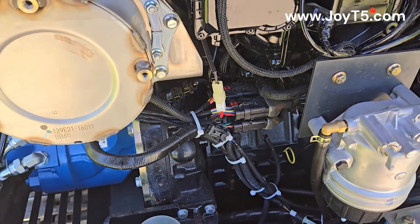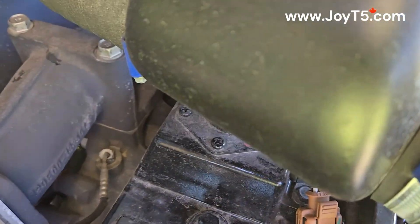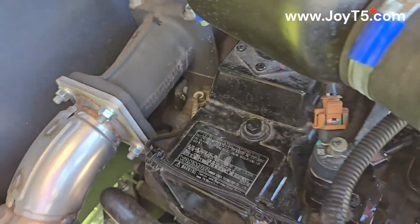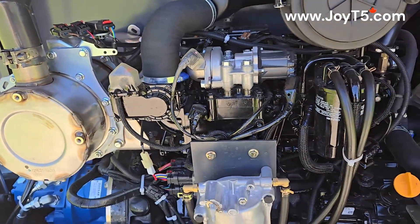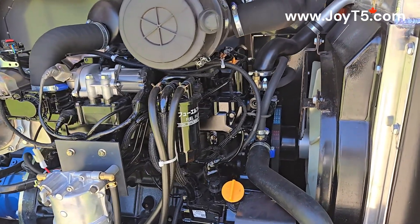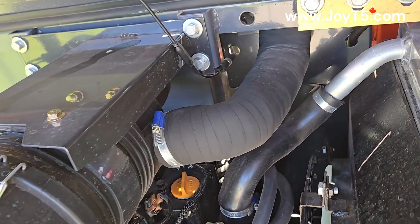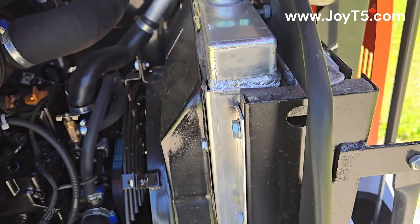Here we have our EPA4 certified Yanmar 4TNV-98C engine. Our air filter, and then this is our radiator. Here we have the oil cooler.